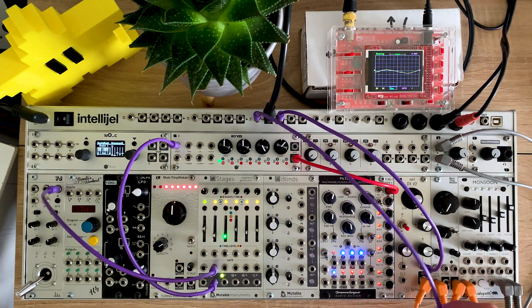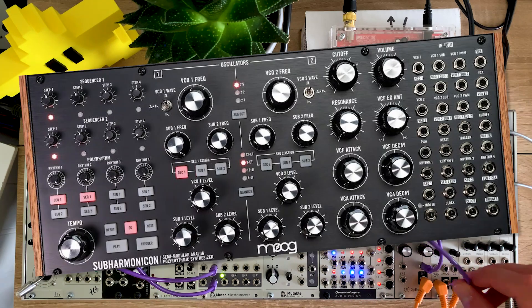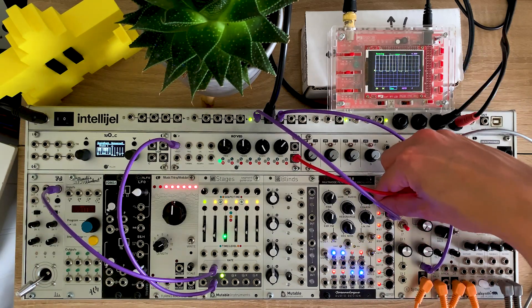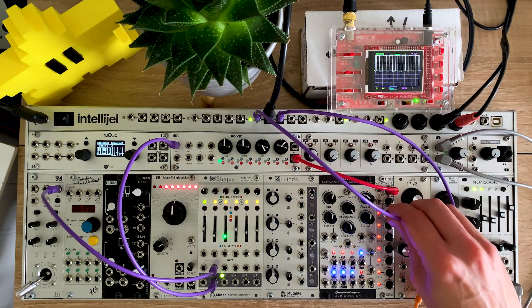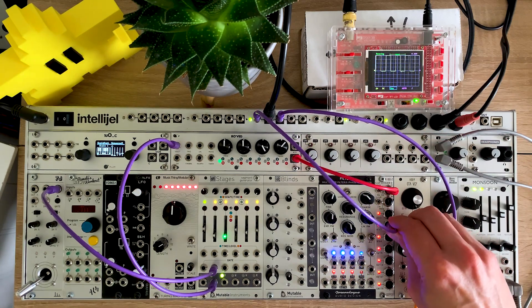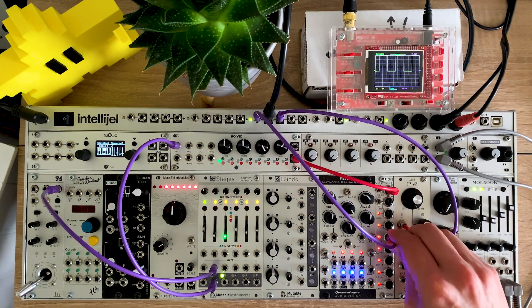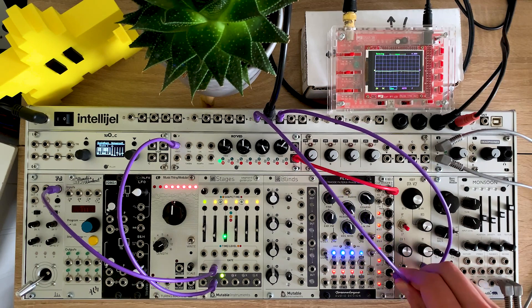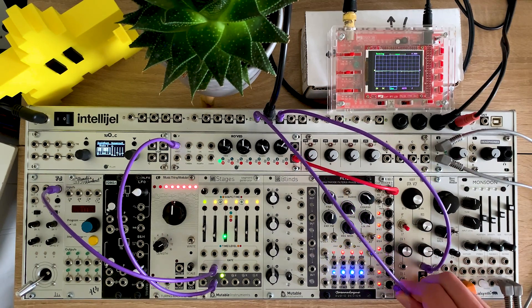That's the subharmonic series, which you might be familiar with if you've ever played with a Moog subharmonicon. If I put it to prime mode, then we've got divide by 2, 3, 5, 7, 11, 13, and 17.